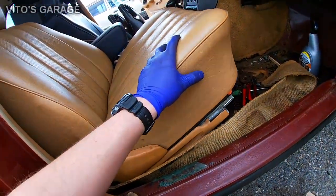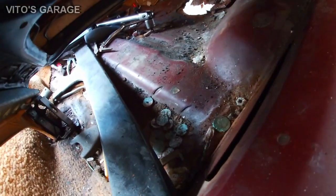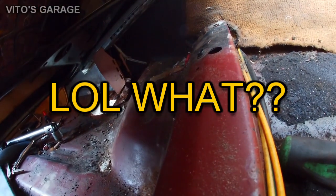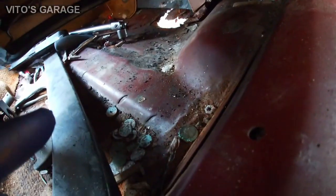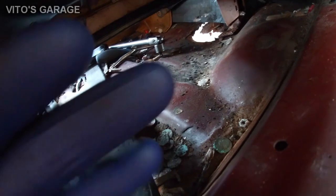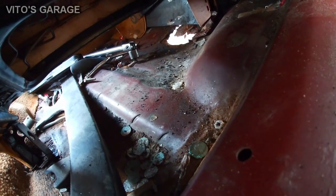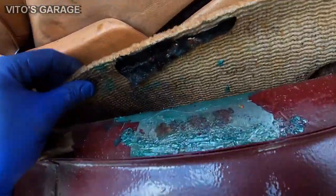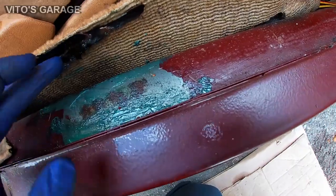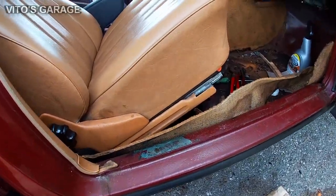Everything is so rusted, but I got the seat loose. There are always surprises — some coins, screws, bolts, and a bunch of junk. I'm going to grab those coins, soak them in vinegar, and see how old they are. Also, when I peeled the carpet, the paint came off with it, so I put grease on temporarily so it doesn't rust.